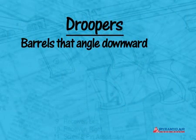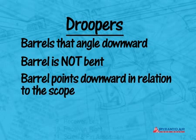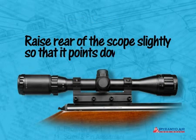Barrels that angle downward are called droopers. This doesn't mean that the barrel is bent — it simply means that it points downward in relation to the scope. So the obvious question is, what do you have to do to properly mount a scope when the barrel droops downward? To compensate for barrel droop, you have to raise the rear of the scope slightly when it's mounted, so that it also points downward.